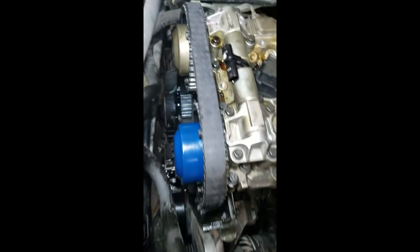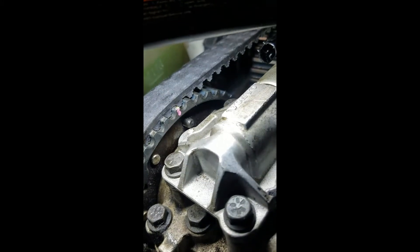The timing belt is routed. On the right side it goes around one idler. On the left side it goes around another idler and the water pump. Loosen the eight millimeter bolts for these gears, first make sure that these marks are lined up, then take your gears — the inside part — and turn them all the way clockwise. Then go ahead and tighten up the eight millimeter bolts.